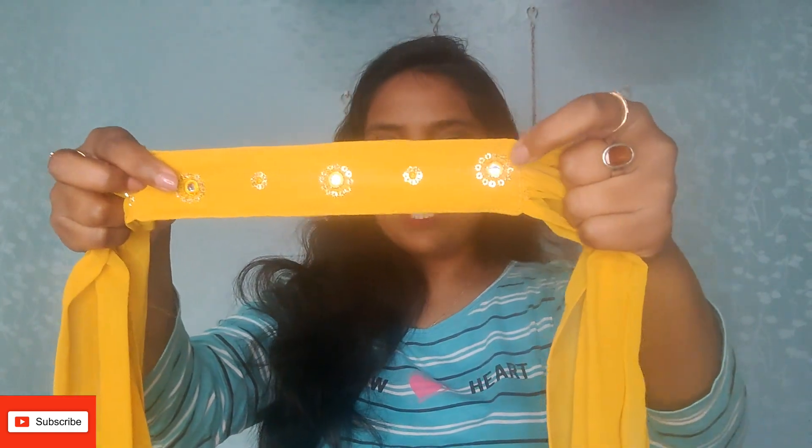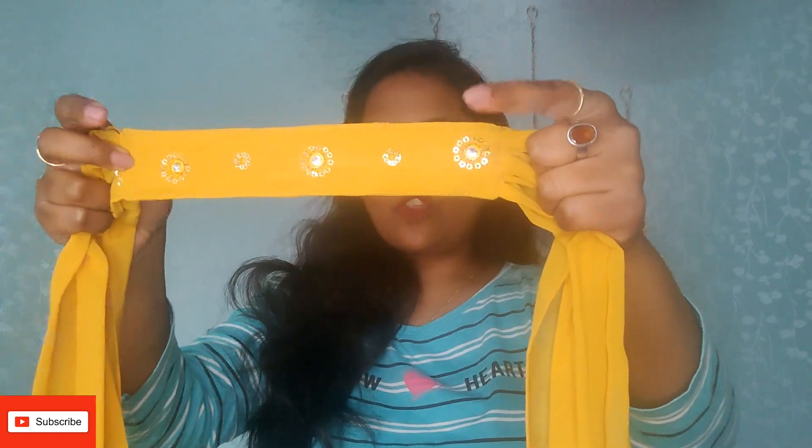If you have my height and body size, you can purchase it without any problem. This is how the kurta looks — you can see the finished stitching, the front work on the exterior, and the length of the kurta is also good. You can style it just like this, and it looks very pretty after wearing.